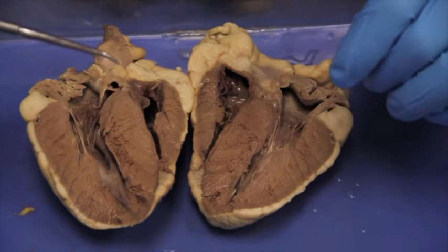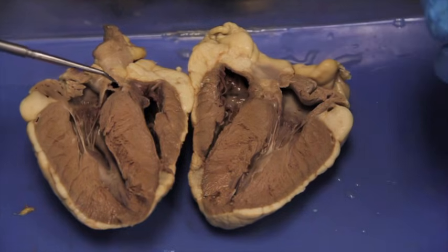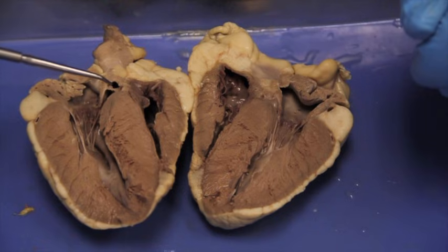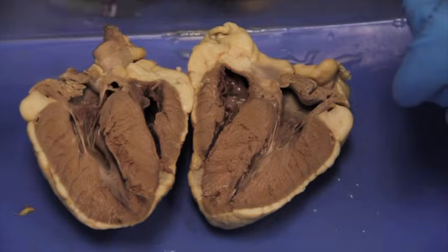Before you begin cleanup, ask your instructor to quiz each individual in your group on the parts of the heart. Once quizzed and your instructor gives you the green light, go ahead and clean up your area, tools, and throw away your heart in the correct place. Good luck.